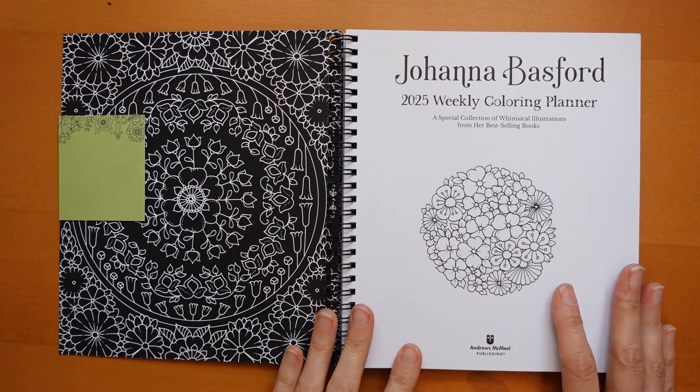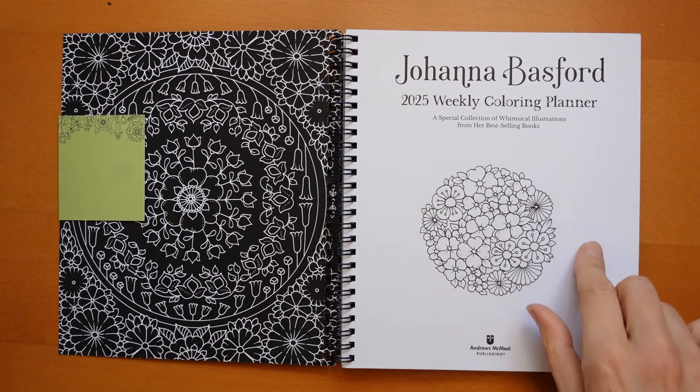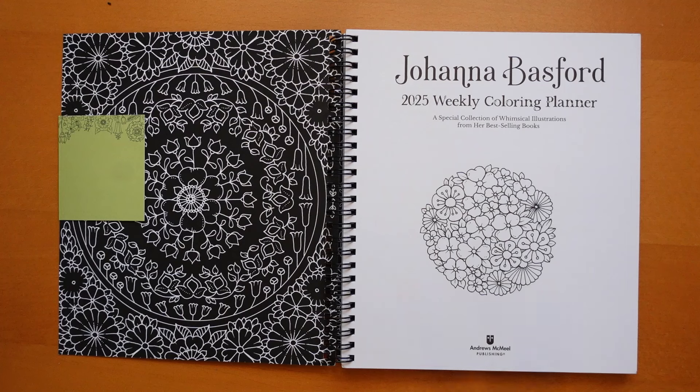Here we have one of the lovely floral circles. I usually know what books they're from but I can't think right now. What I'm going to do is produce an index sheet for this — it will tell you what picture is on which page, a little description, and what book it's from. If I'm doing a video of each one week by week, you'll be able to see which one's coming up next. It will also have a space where you can put what colouring materials you used and when you completed it.